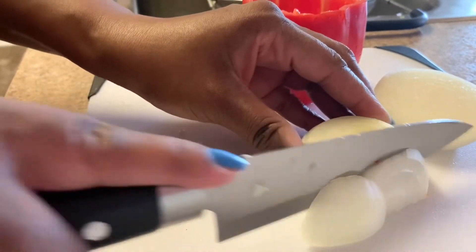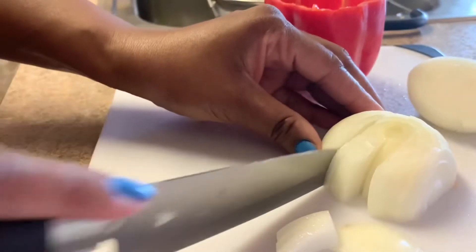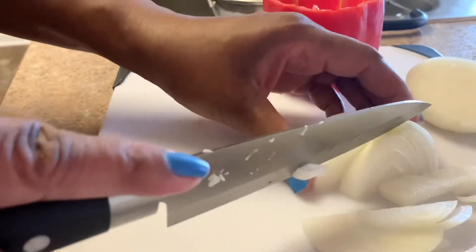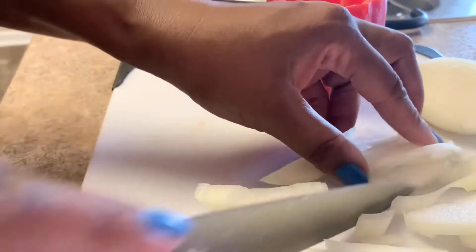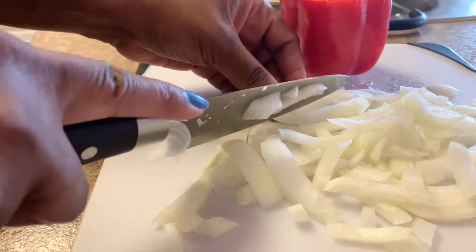I already peeled it and everything, and I'm going to leave the onions this size. I'm going to cut them the long way — I'm not going to dice them, just leave them this size. Do the same, whatever works for you. This is how I like mine.